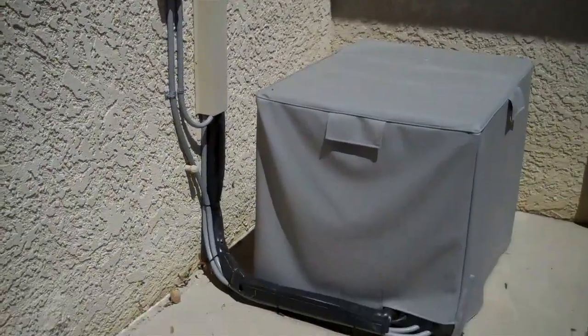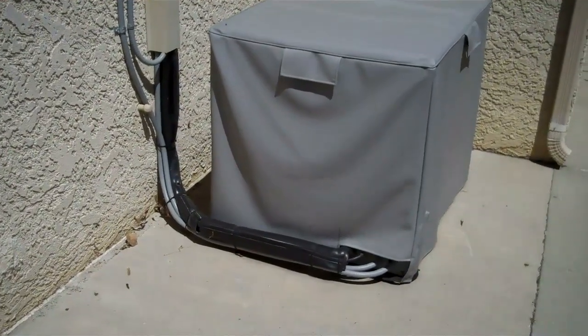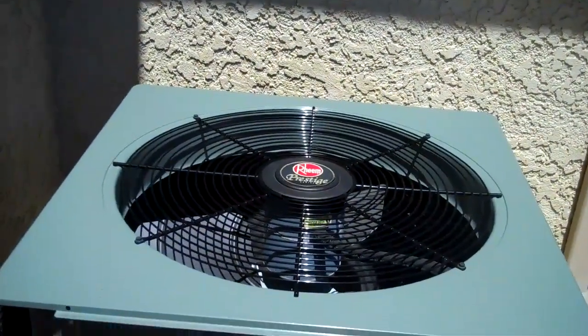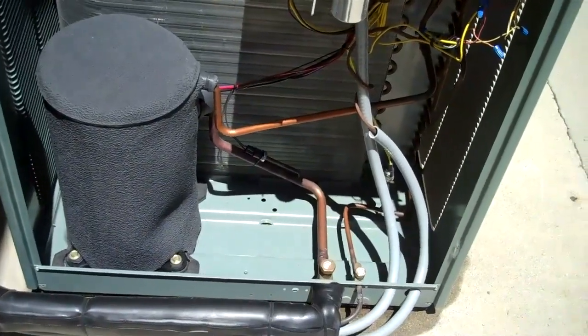The day has come. We're going to pull the cover off and get the beast ready for summer. Here's the condenser — got the cover off.